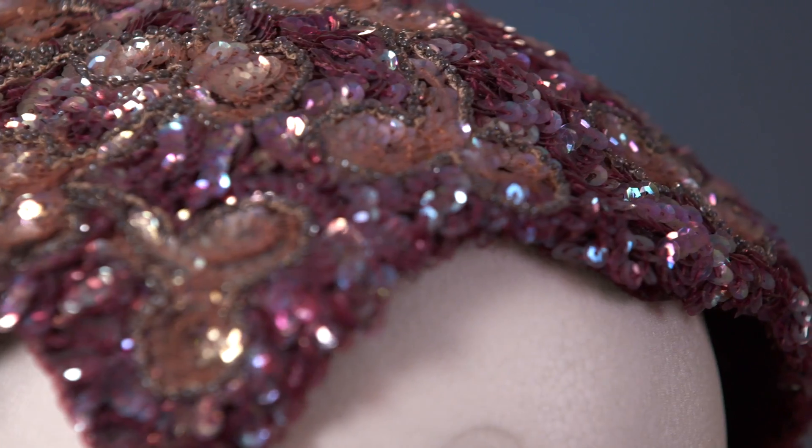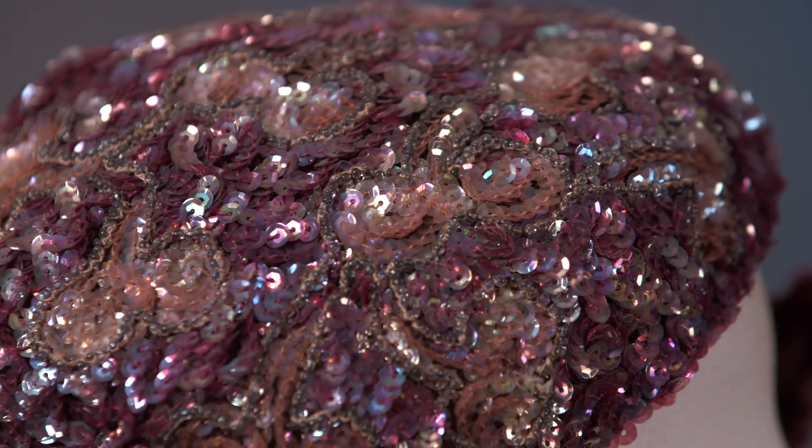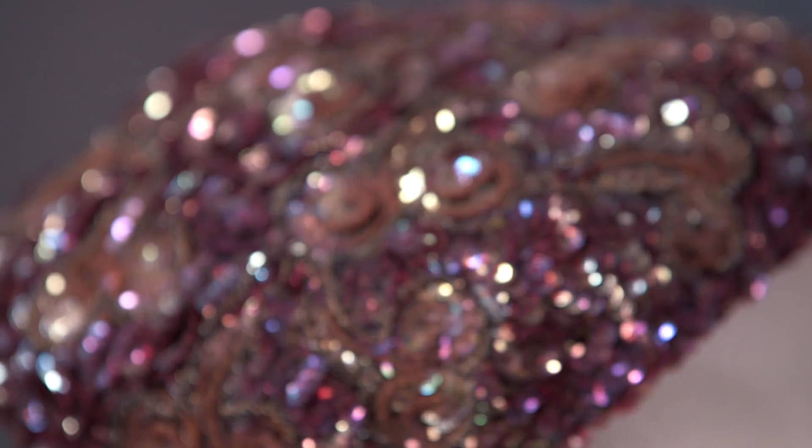Sometimes it's difficult to tell, but I would imagine there was some hand beading work applied in this particular chapeau. Again, it's all about the beauty of the eye. This will retain its shape once you keep it in a box with some tissue paper — it'll stay like that forever. And it's very, very beautiful color.